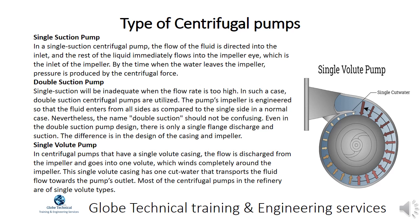Single suction will be inadequate when the flow rate is too high. In such a case, double suction centrifugal pumps are utilized. The pump's impeller is engineered so that the fluid enters from all sides, as compared to the single side in a normal case. Even in the double suction pump design, there is only a single flange discharge and suction. The difference is in the design of the casing and impeller.